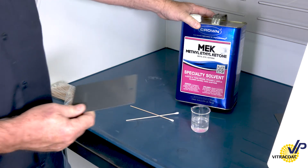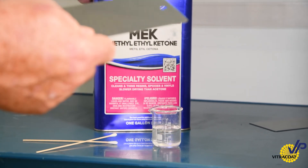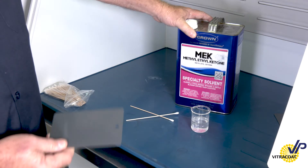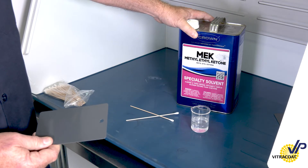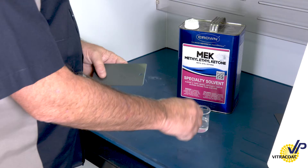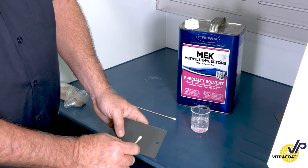What I'm going to do is take methyl ethyl ketone — it's a very harsh solvent. Some organizations may use a toluene or acetone mix, but we're going to use MEK for this test. The test involves submerging a q-tip into the solvent and then doing 25 double rubs.